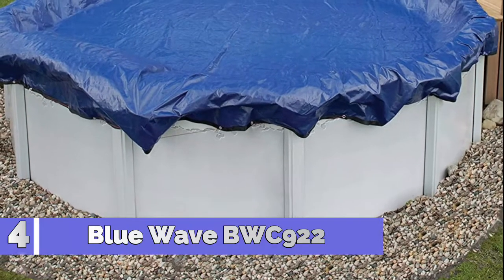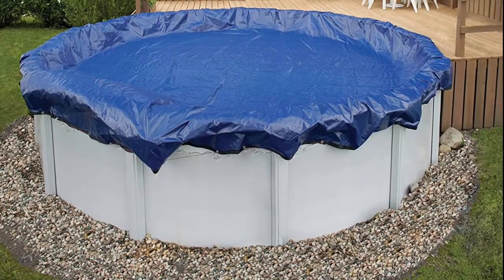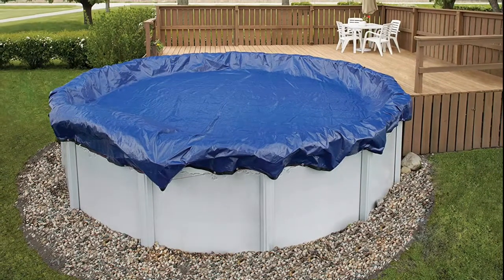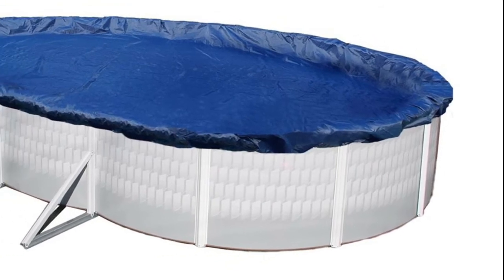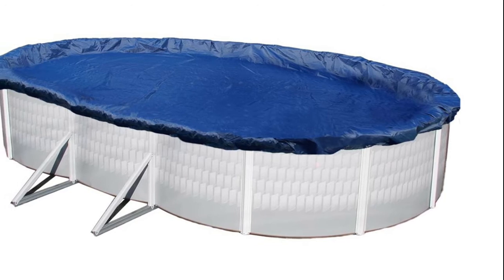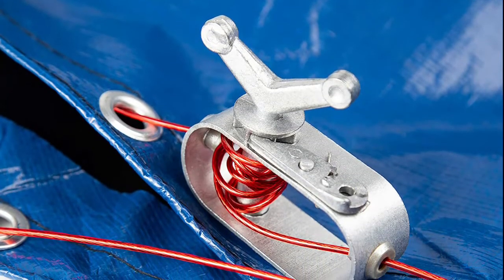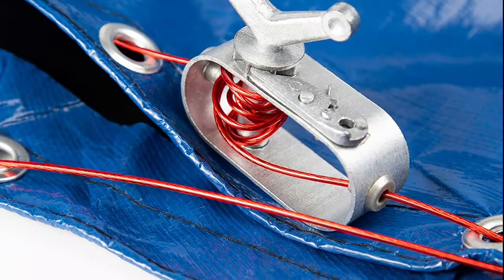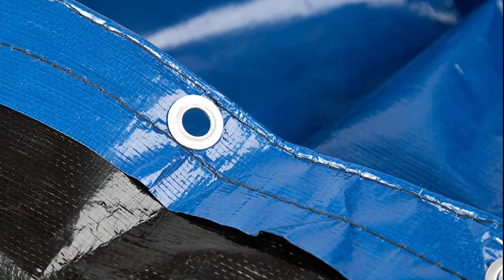Number 4 BWC922, above ground winter cover with 15-year warranty. This Defender top grade cover is constructed of our strongest and most tear-resistant material. This cover features rugged UV-stabilized woven polyethylene that protects it from sun, snow, wind and ice. It features a black underside to retard algae growth and heat-sealed seams to ensure a crystal-clear pool next spring. The cover features a big 4-foot overlap that means it will fit pools with wider top rails and will not stretch and rip like smaller 3-foot overlap covers.